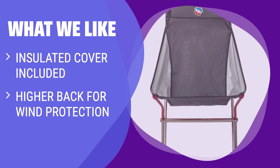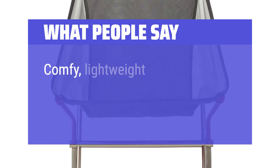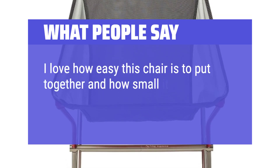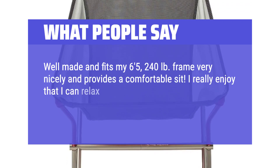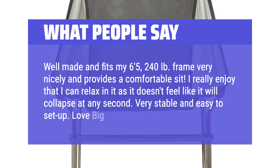What We Like: For cold weather camping, the Big Agnes Big 6 Camp Chair with insulated cover is a top pick. With a higher back for wind protection and a cozy feel, it's like sitting inside a sleeping bag. The cover adds minimal weight but provides extra warmth in snowy conditions. What People Say: Comfy, lightweight, easy to assemble. I love how easy this chair is to put together and how small it is for storage. It holds a lot of weight. Well made, fits my 6'5", 240-pound frame very nicely, provides a comfortable sit, and is very stable and easy to set up.